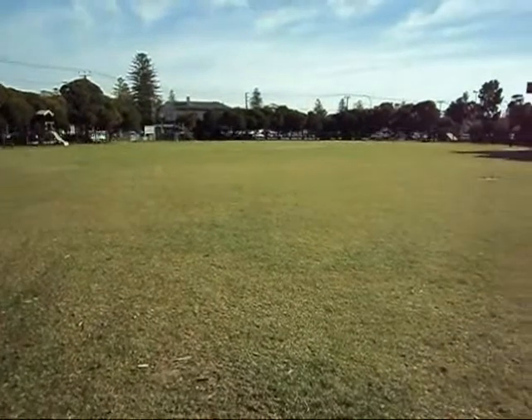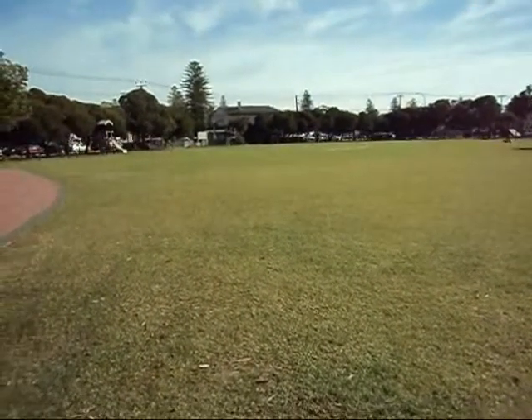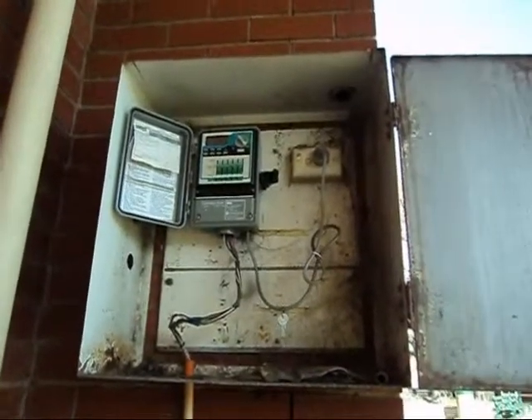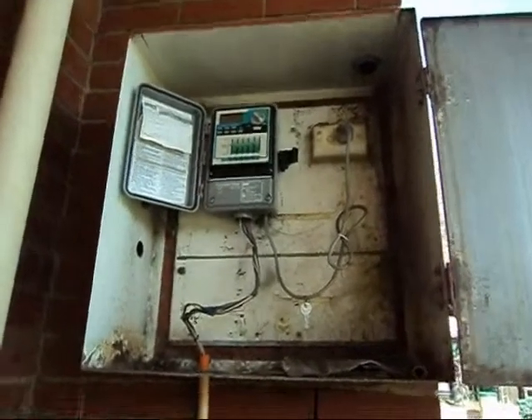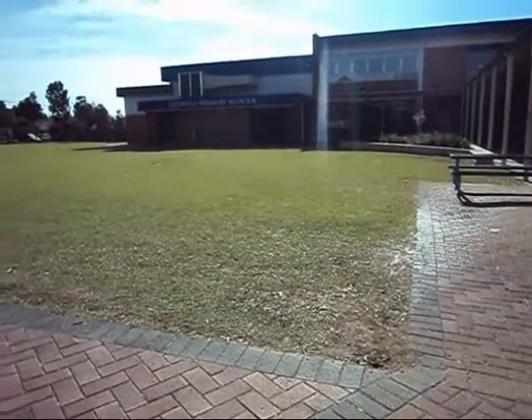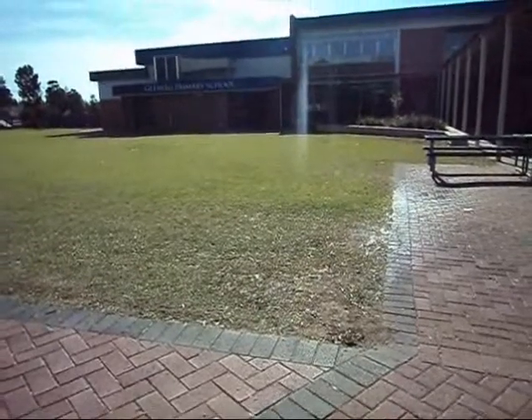This is Glenelg Oval. This is the water power box. It controls the sprinklers on Glenelg Oval. This is Glenelg Oval when the sprinklers are on.